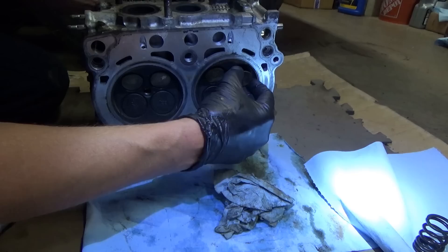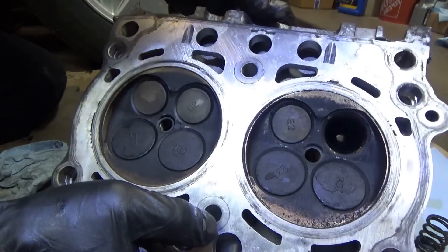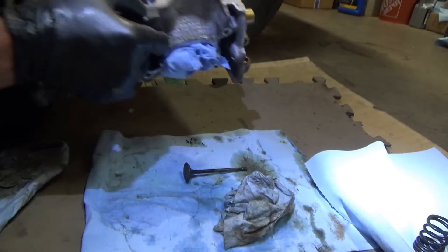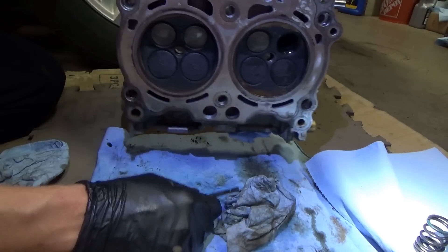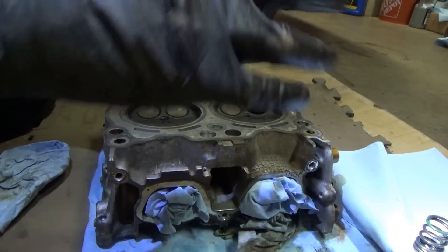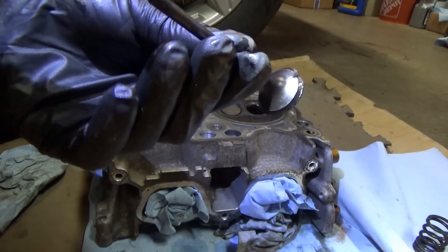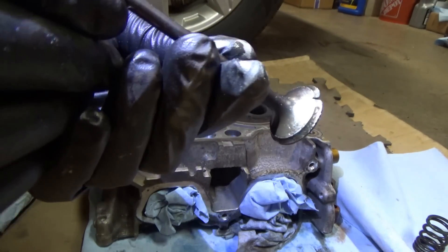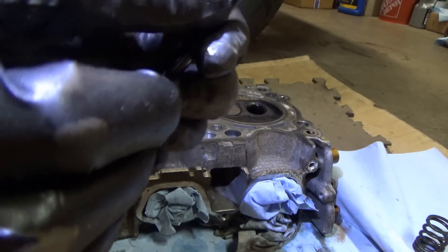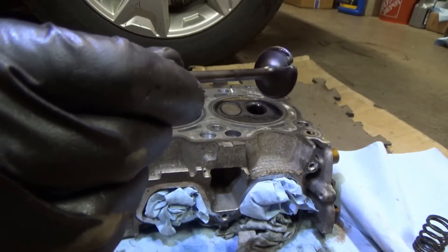Finally, our defective exhaust valve. Make sure the valve guide itself is not protruded - it looks okay. There it is, and that's pretty bad. It looks okay the other way around - it's just that one spot. Put in the comments below what's the root cause of this, because all the other valves seem to be okay.